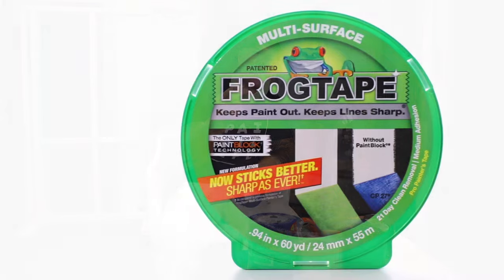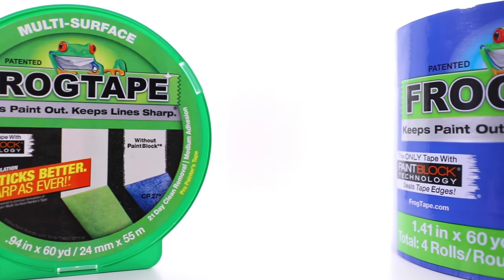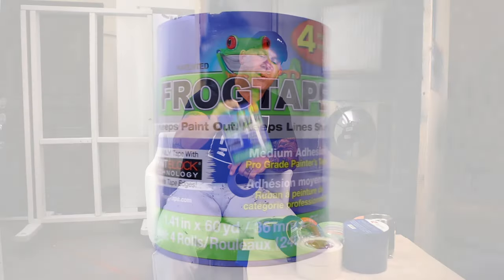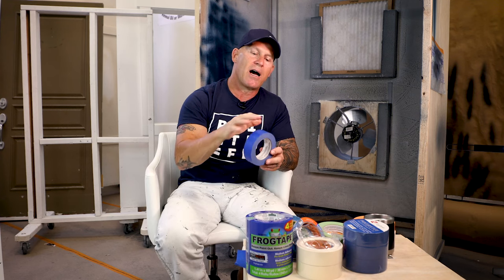Frog Tape green comes packaged individually in plastic packages, while Frog Tape blue is now packaged in four-packs for contractors. This decreased the price because of both the packaging and the actual paper on the tape. So now you can buy Frog Tape and get the benefits of crisp, clean lines in a blue tape.